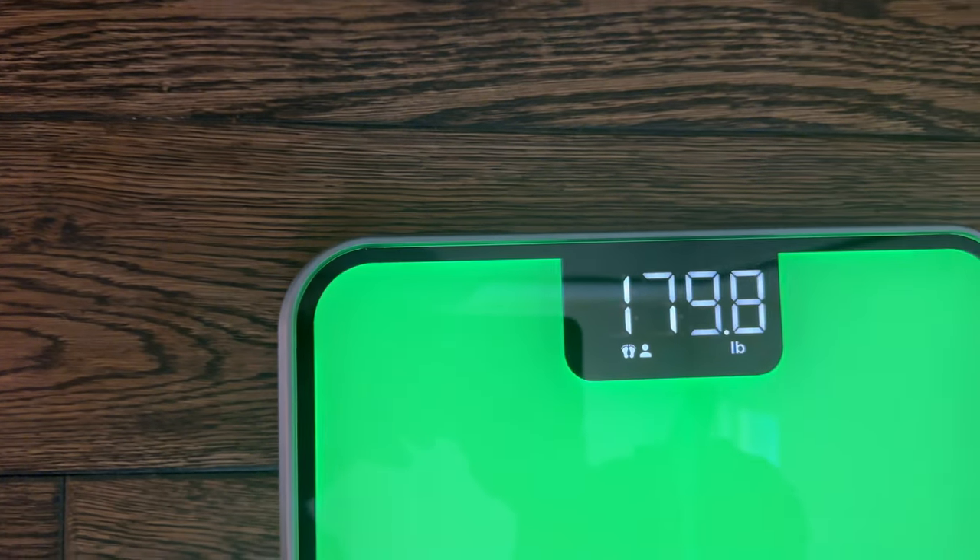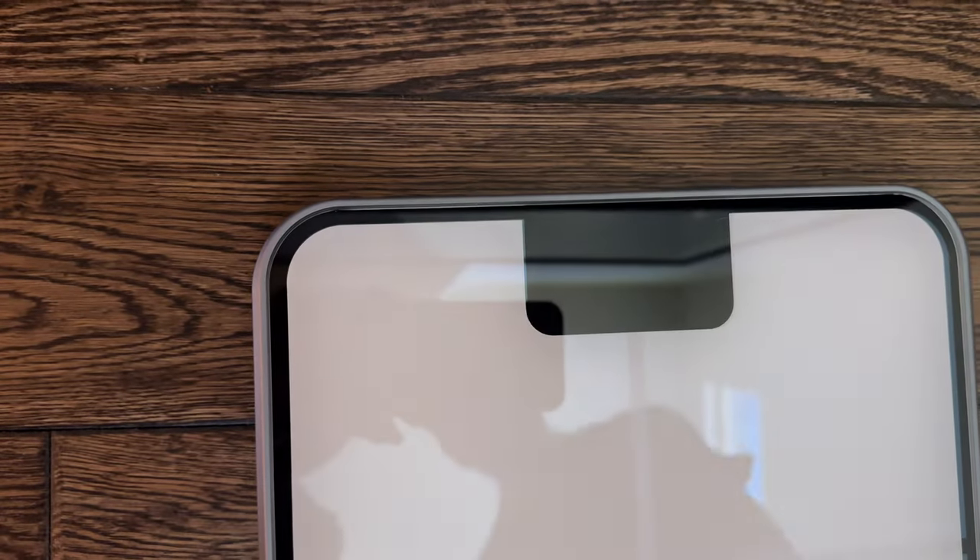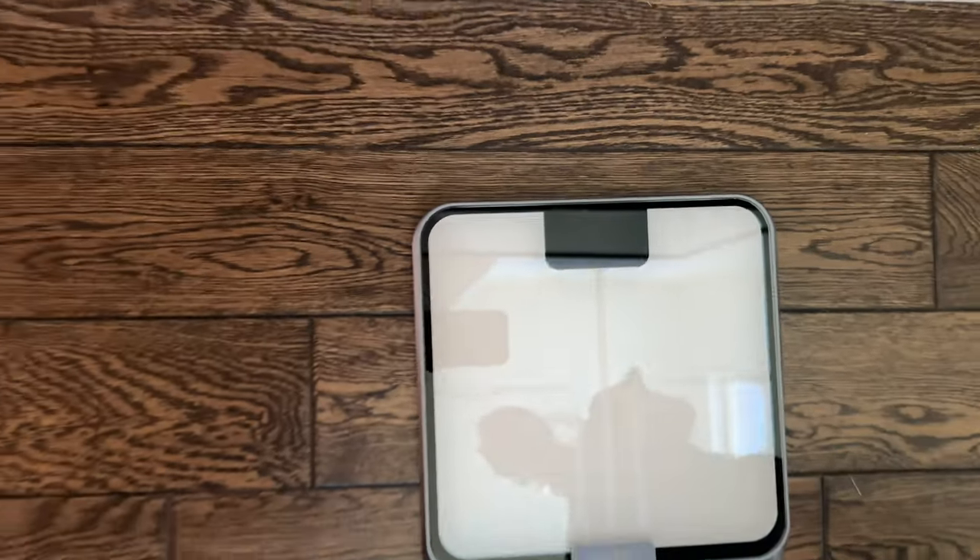Then it tells you all your different body measurements based on your weight, and that automatically syncs to the app on your phone.